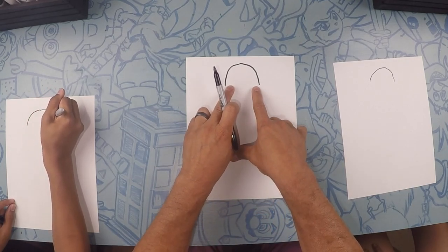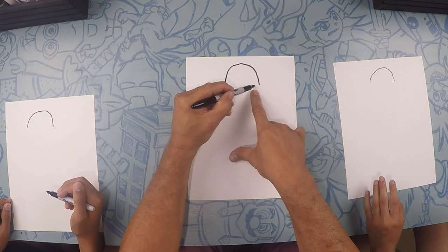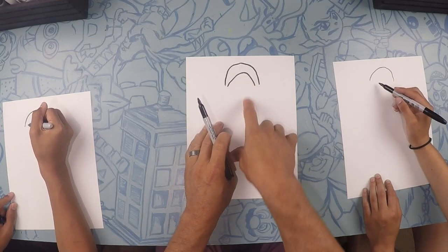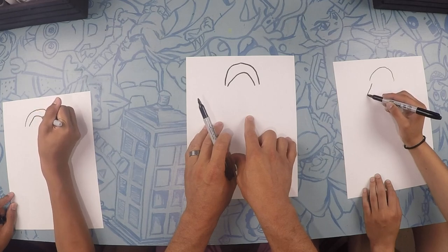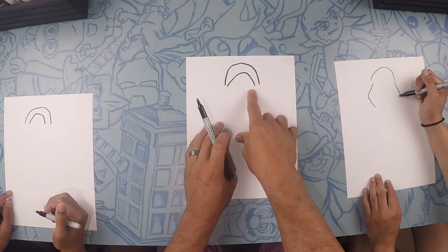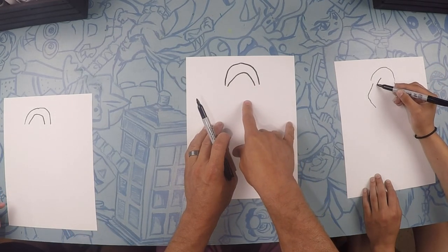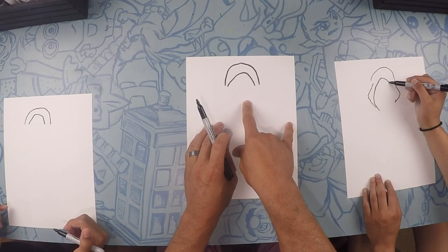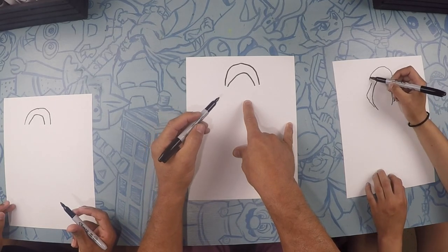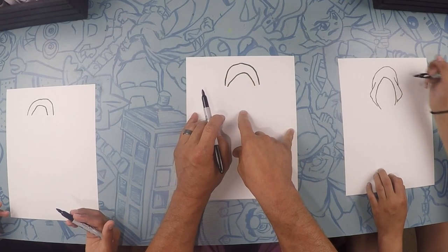So inside of that, starting from closer in the ends and coming to the middle, we're going to draw the inside of the hoodie. It can be a little bit off — I'm going to do mine a little bit off to the right. Up and over to the middle. Okay, so we have the outside of the hood and the inside of the hood.